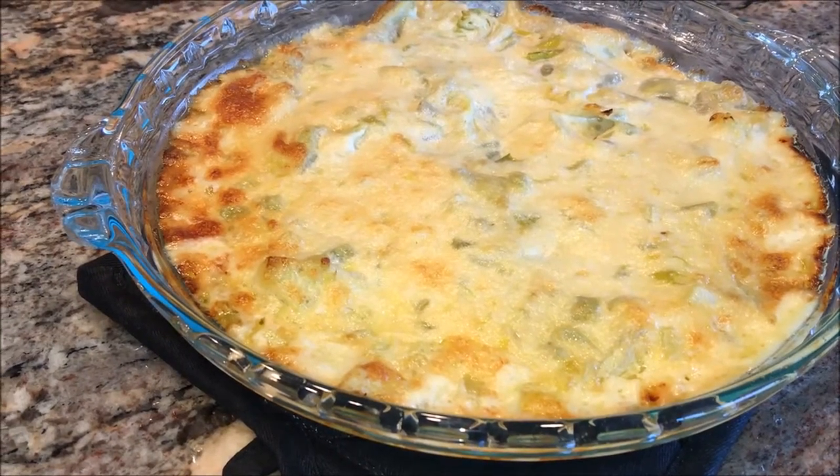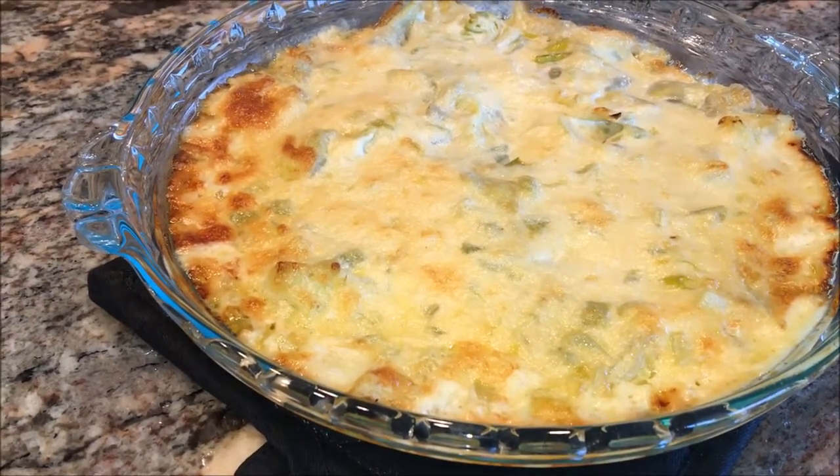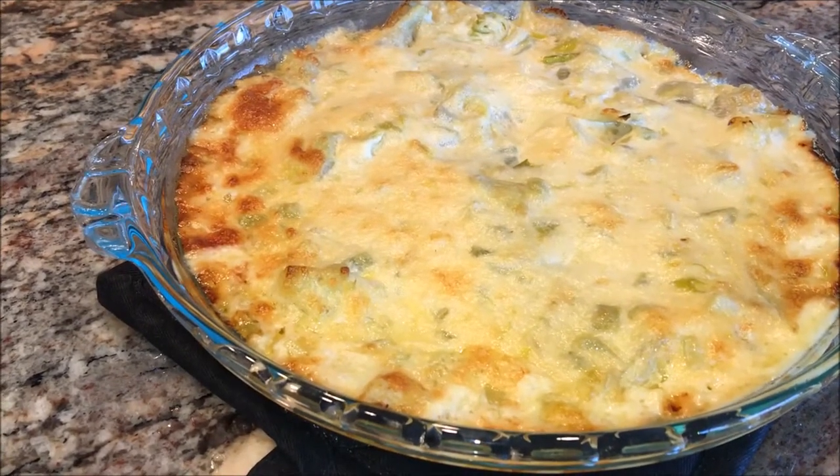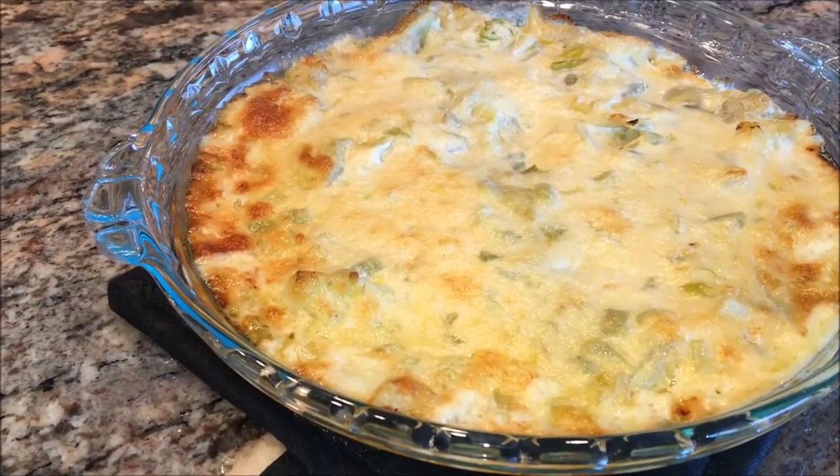Hey, it's Shelby from the Queen's Cabinet. Today's recipe share is another oldie but goodie — it's a hot artichoke spread.